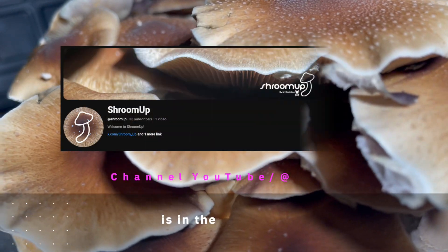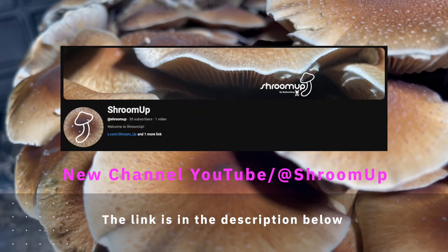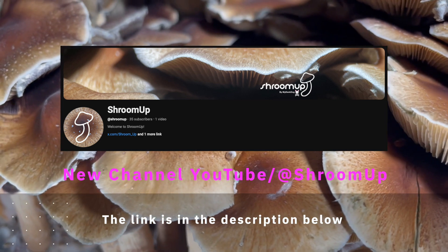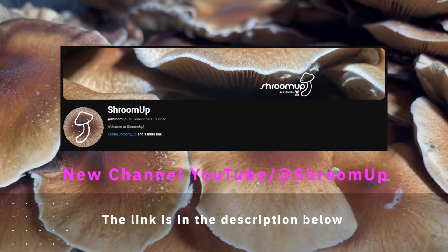Thank you very much to everybody who's already subscribed to my new channel, Shroom Up — I do appreciate it. This is where I'm going to be posting all of my future mushroom grows, so check it out.